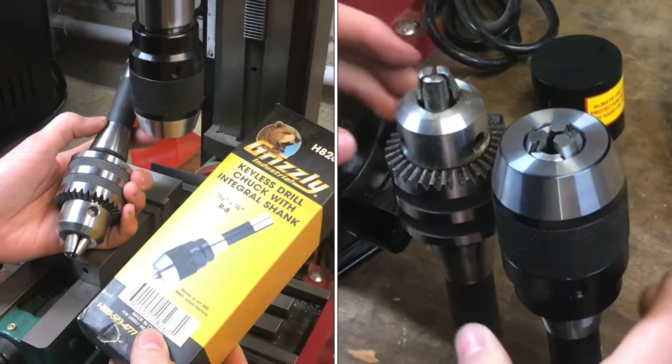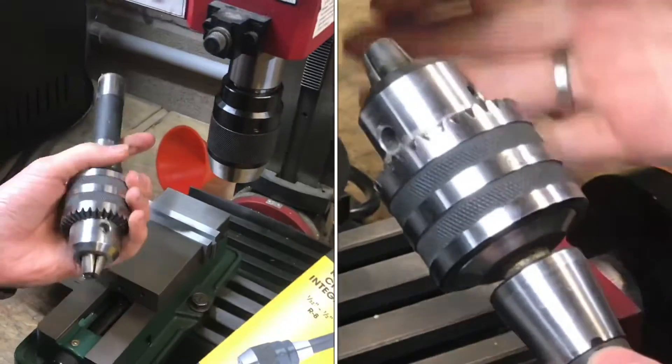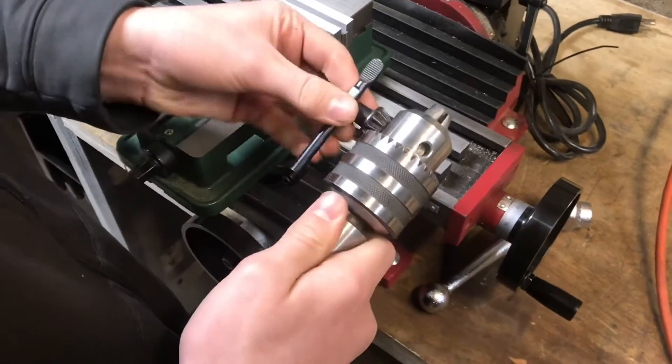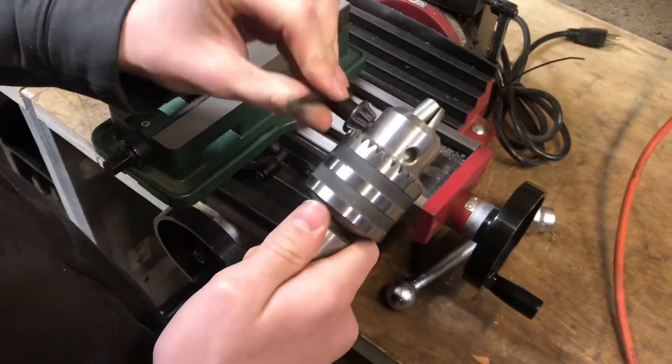In this video, I'll go through the differences of an integral keyless chuck and your standard keyed Jacob's style chuck. This Jacob's style chuck, chances are you've seen before, and it's one of the more popular models. Using the key, you can move the teeth in and out, and that grabs the drill bit.